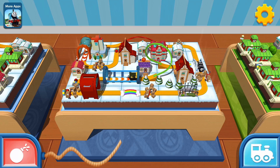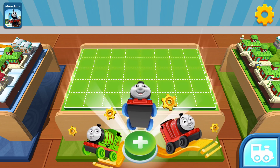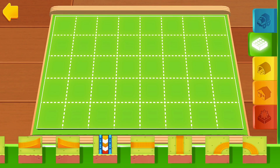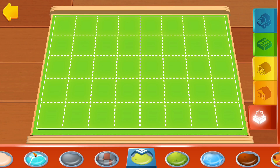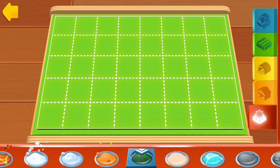Keep holding the button to destroy this train set and start over. Simply choose a terrain by tapping on it, then you can paint your train set directly with your finger.